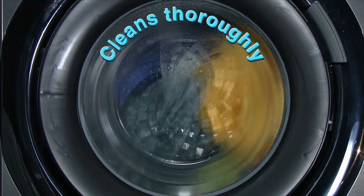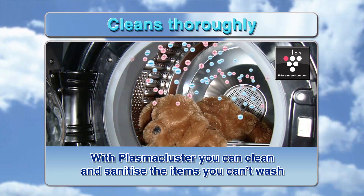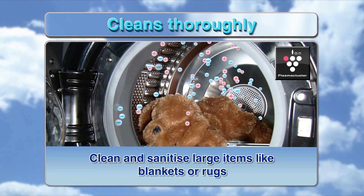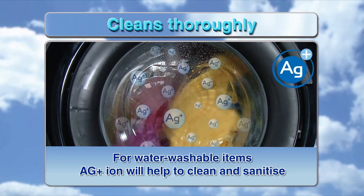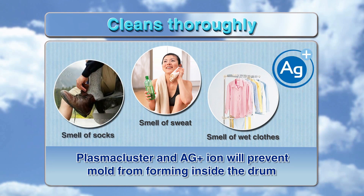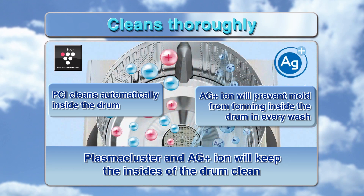Cleans thoroughly. With Plasma Cluster, you can clean and sanitize items you can't wash, including large items like blankets or rugs. For water-washable items, AG Plus Iron will help to clean and sanitize. Plasma Cluster and AG Plus Iron will prevent mold from forming inside the drum, and clean automatically inside the drum without wasting water, keeping the insides of the drum clean.